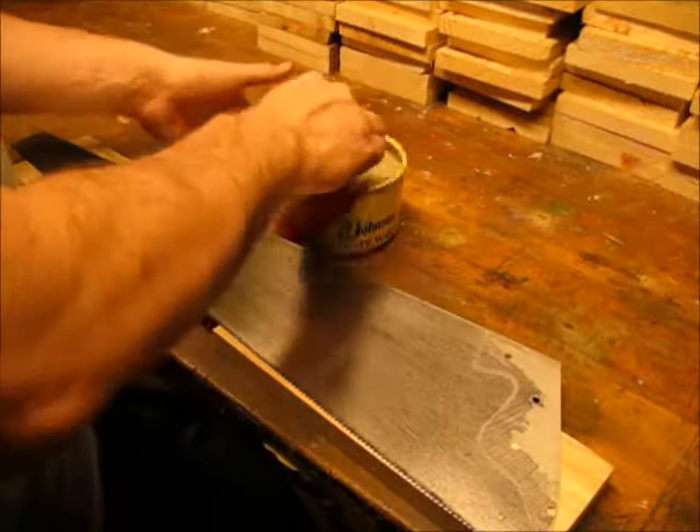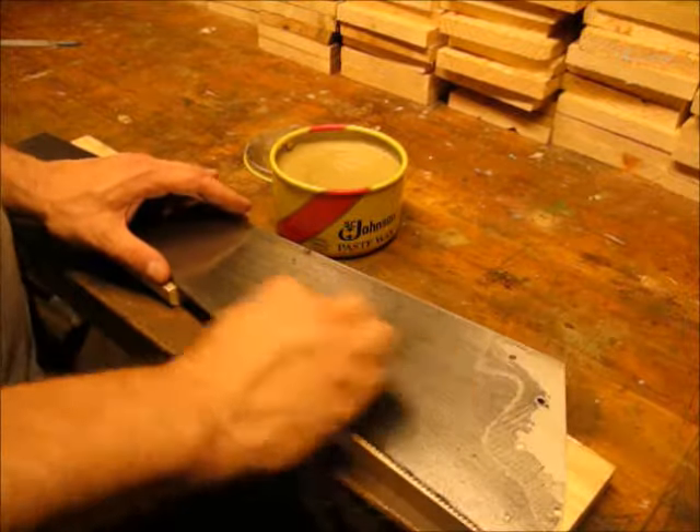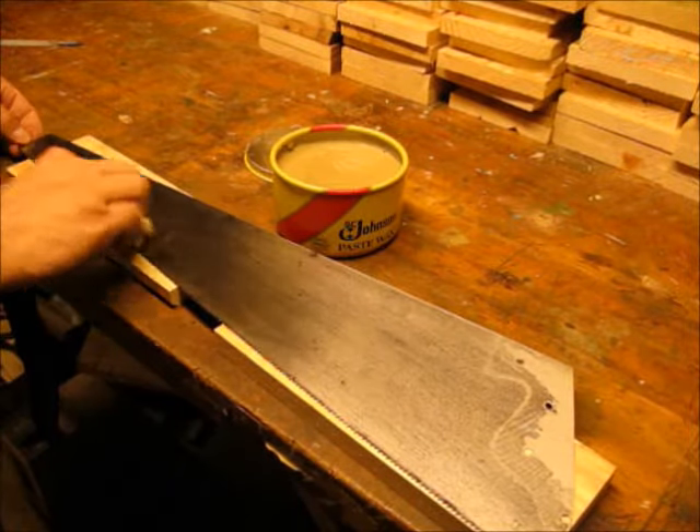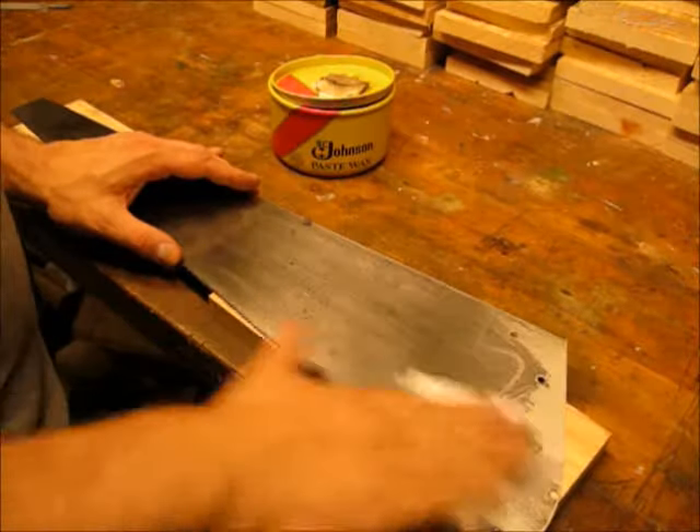To give the blade some corrosion resistance I applied some paste wax. I'm doing this ahead of putting the handle on so that the part of the blade that's going to be under the handle is also protected.